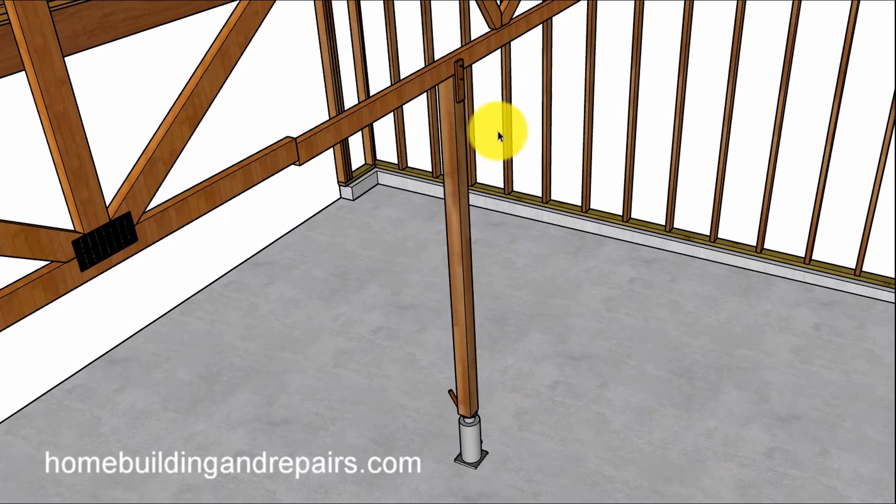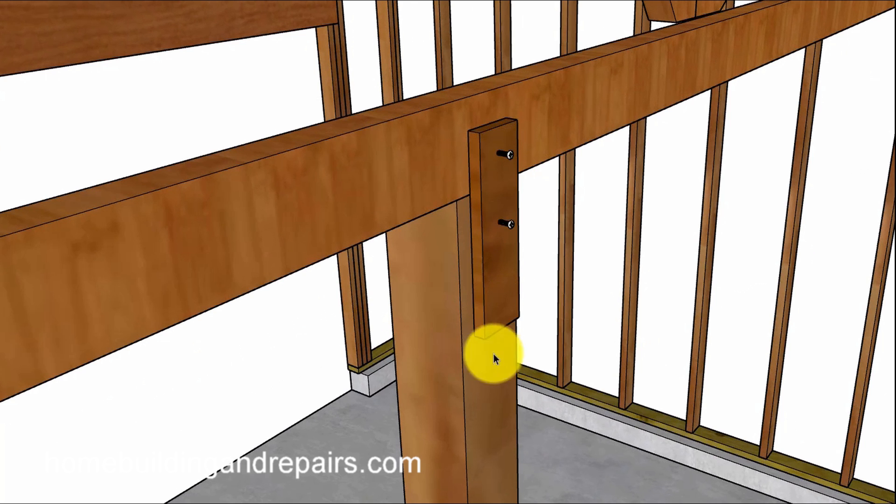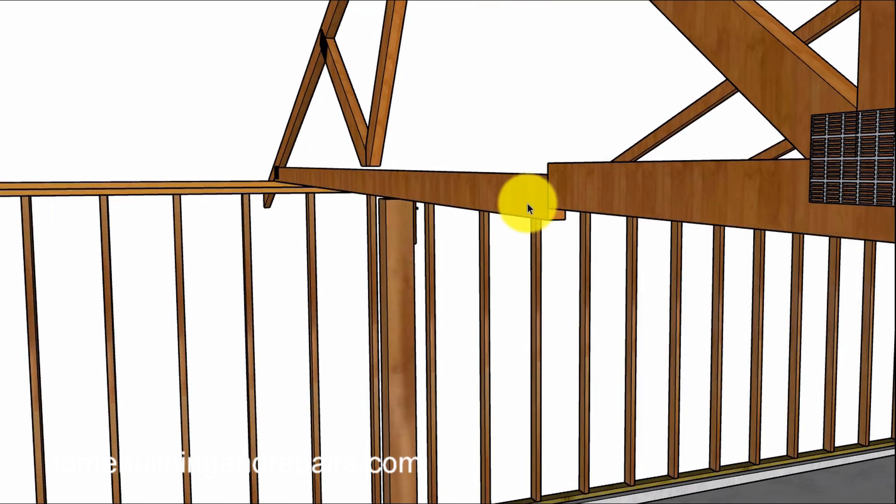First thing you need to do is remove the gang nails or the webbing connectors, put a jack underneath it, and don't forget to attach the jack to the webbing just in case something gets loose. I can't tell you how many times I put a jack or post underneath, raised it up, then knocked something or raised it slightly with my hand and it created a gap — and wham, the thing falls over. So securing the jack is a good idea. After you remove the gang nails or web connectors, simply raise it up.